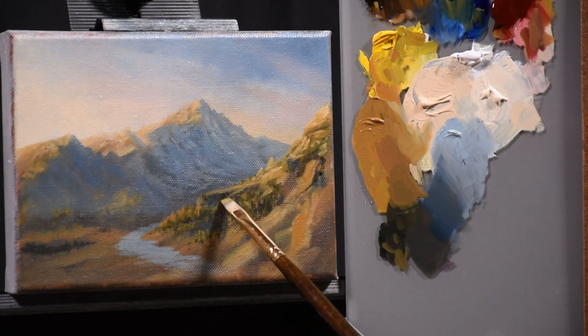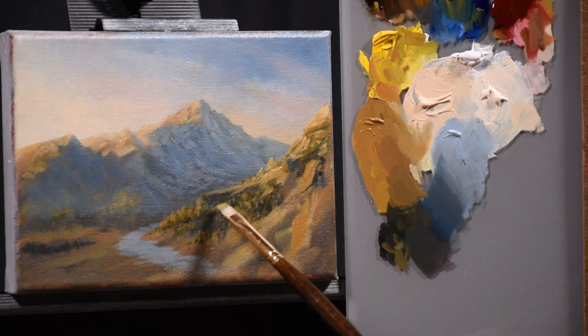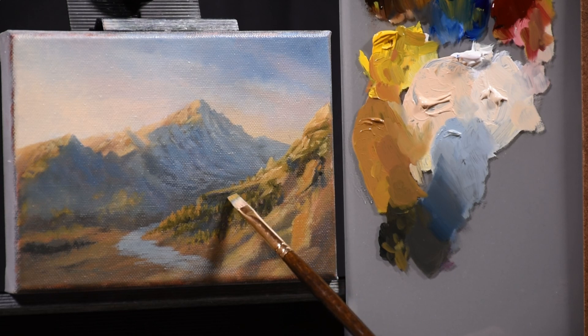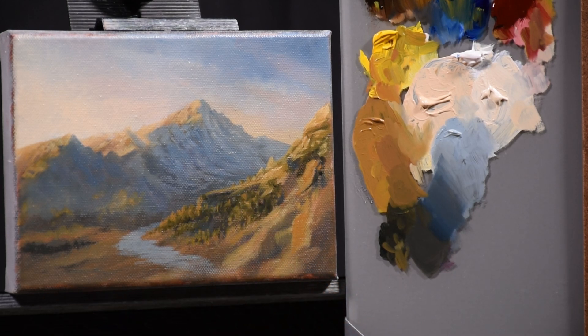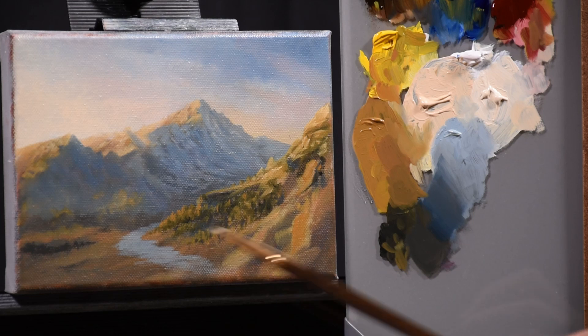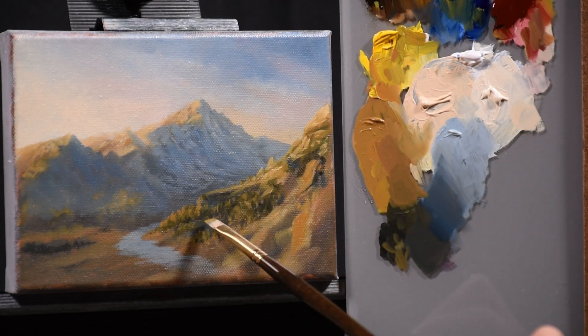I'm pretty satisfied with that — it looks pretty good. And now all of a sudden the trees down there don't look quite so out of place. It still might need a little desaturation, but that can easily be taken care of with a glaze of some transparent white.